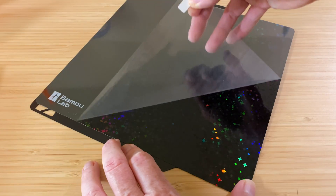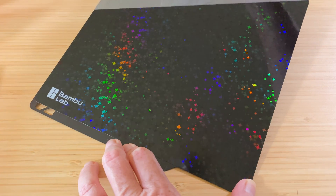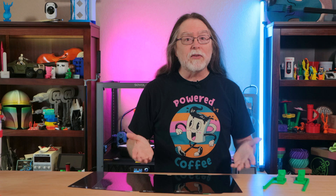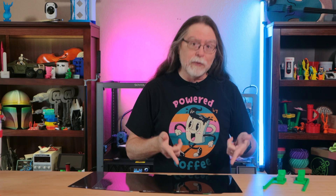Finally, remove the protective film from the surface of the sheet. Now you can remove the existing flex plate from your printer and use the effects sheet.